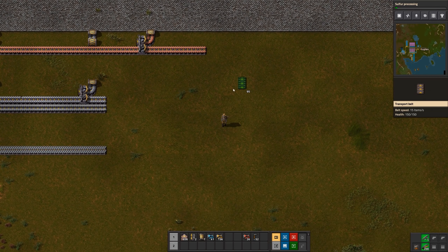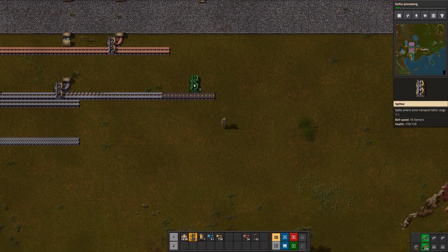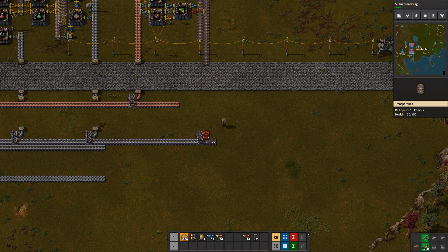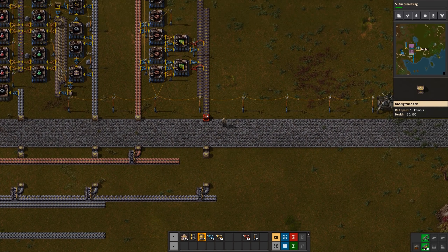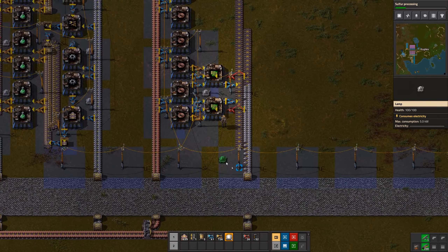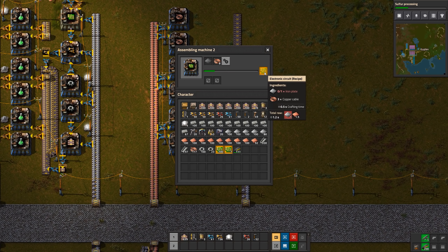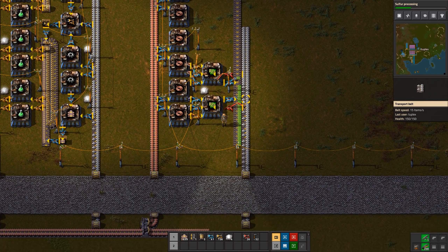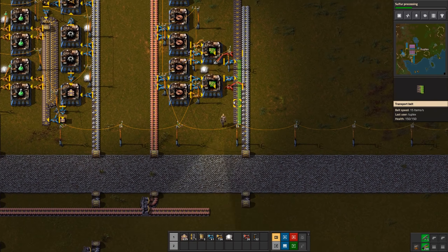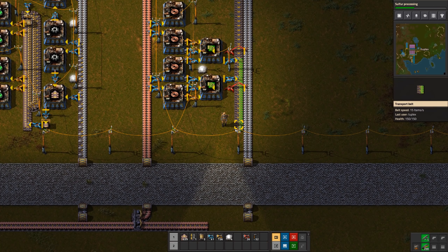Now I just need to give it some iron plate. We'll come up and leave room for more copper plates, then feed those up there. We can stick a lamp there in the middle. Now we've got green circuits — checking to make sure it's running at full speed. It's just barely doing so; you can see it waiting just a fraction of a second for those iron plates to come in. Once we upgrade the inserters that'll work out better.